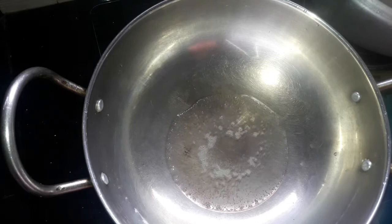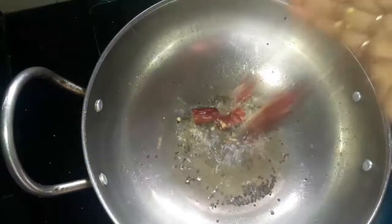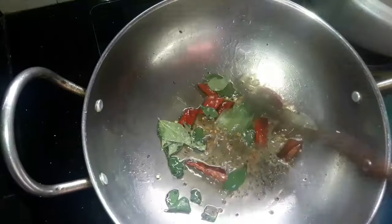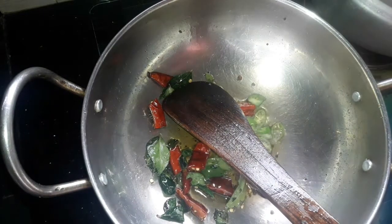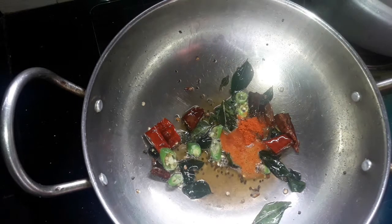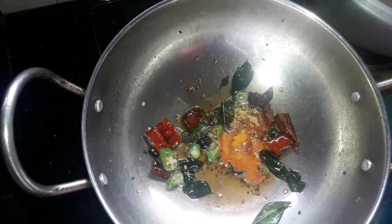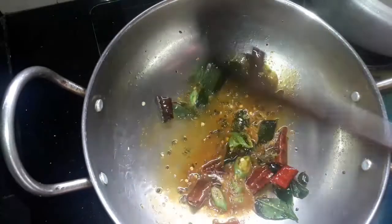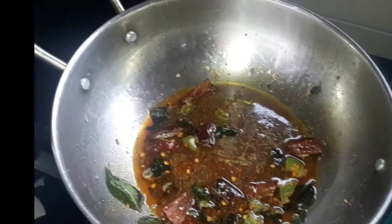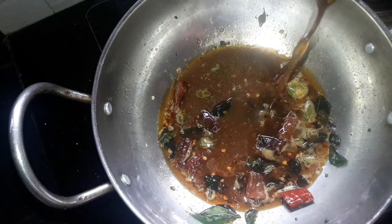Then we'll cut the green leaves. Add 2 tablespoons of salt, then add 1 teaspoon of salt and mix it up. Add 1 cup of tamarind and mix it up.